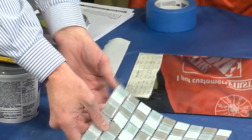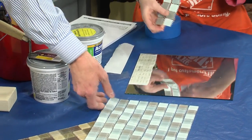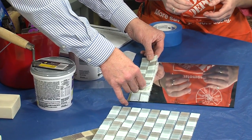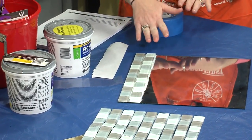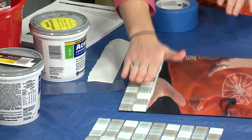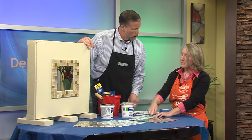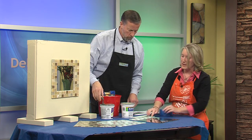This is a strip of tiles that you actually just cut from the sheet. It's on a mesh, so it's real easy to cut. It's totally up to you on how wide you want to make your strips around the frame. In this case, we're just going to do two. You just want to lightly secure it where you want it, and if it's in the right spot, then go ahead and firmly press it in. Once you've got all your tiles around your framing, you can go back and actually grout it to fill in the spots between the tiles.